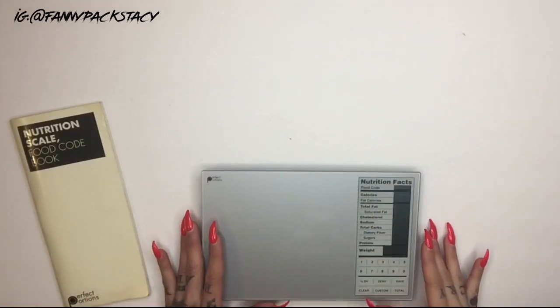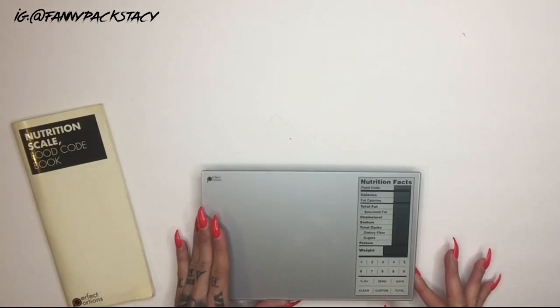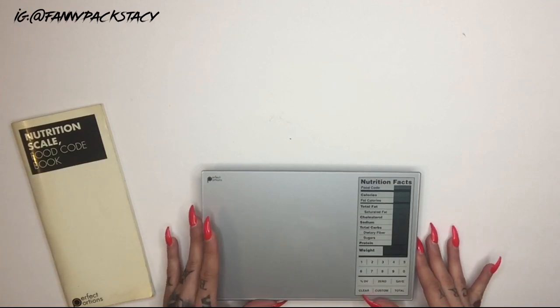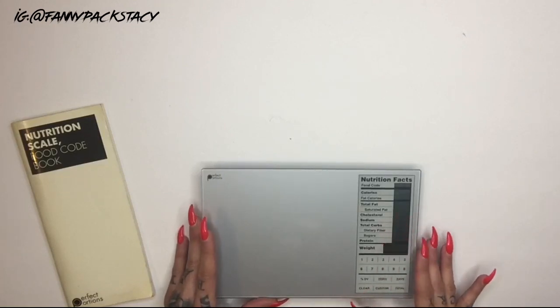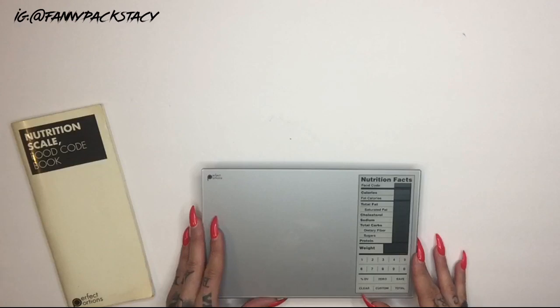This scale comes with a little booklet, which we'll go over in just a few minutes. It has buttons on the side to turn it on and off, and another button to switch it from ounces to grams. If you're in some sort of prep, coaches sometimes prefer you to measure things in grams versus ounces, which can be confusing. This scale takes a lot of headache out of measuring, and it's more exact when it comes to weight — so I definitely recommend it if you're really trying to dial things in.